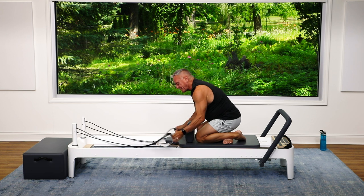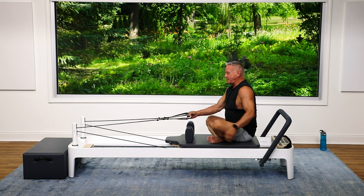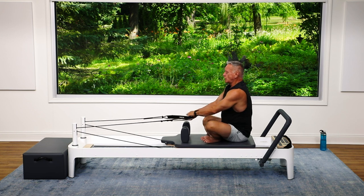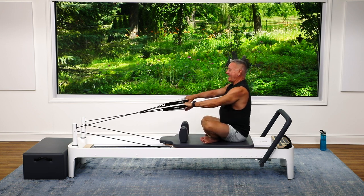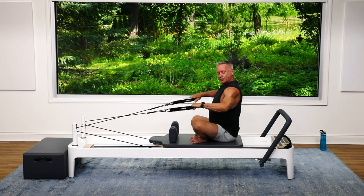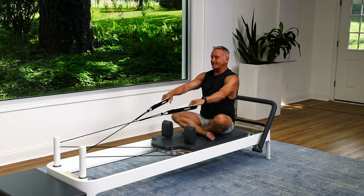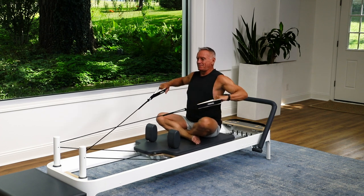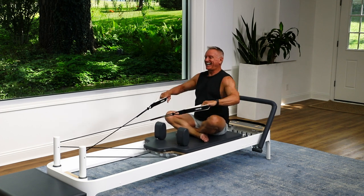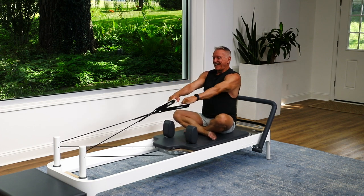I'm going to grab my straps and have a seat with my legs folded, leaving just a little room behind me but far enough back that the straps are tight. I'm going to cross these ropes, sit tall, and go into my high row. Bend and come back. The elbows drop just below shoulder level, and I think about pulling the shoulder blades together, keeping the spine nice and long throughout. Four more, three, two, and one.